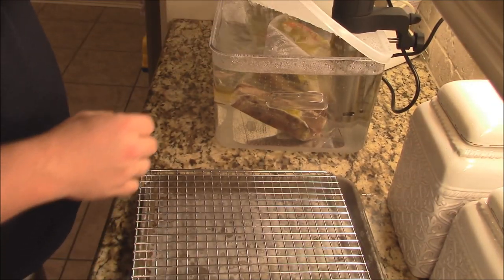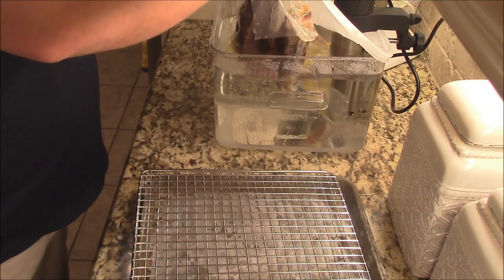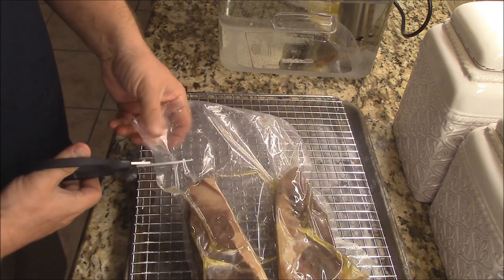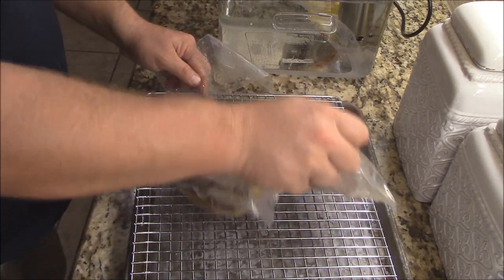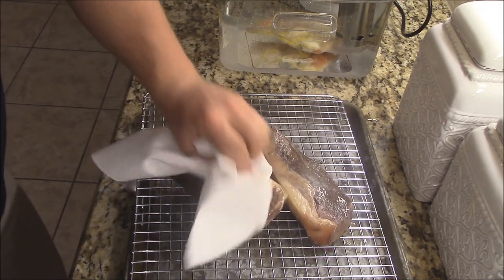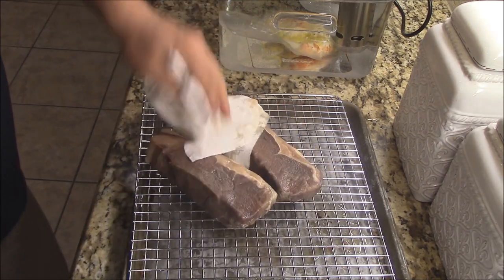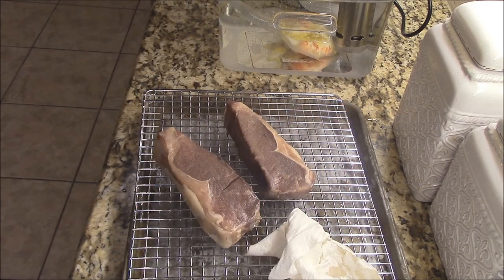So the steaks have been cooking here for about an hour at 127 degrees. Go ahead and get them out. We'll cut them open right here and bring them outside for a really hot sear. So we're going to cut them open, pat them dry. What you want to do is just pat the excess butter and water off of them. Now they've cooked just about to perfect - rare medium rare. At this point I'm going to put a little bit more seasoning on them.